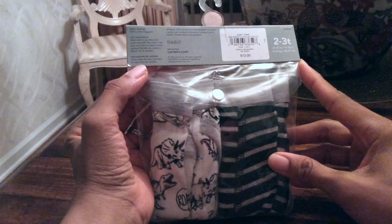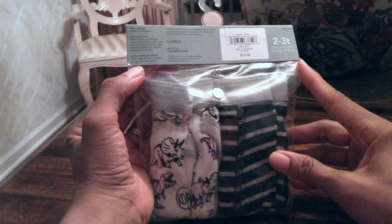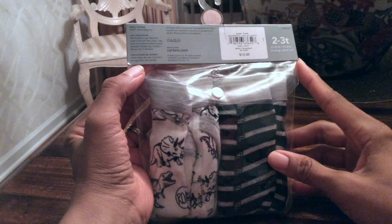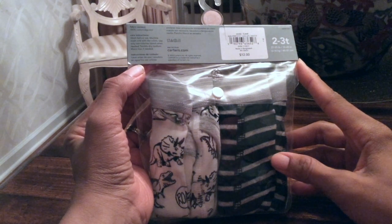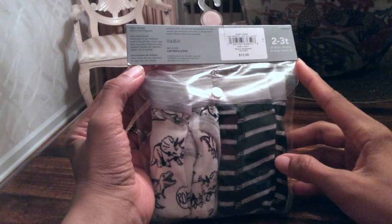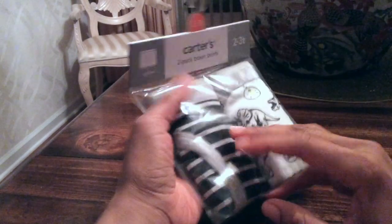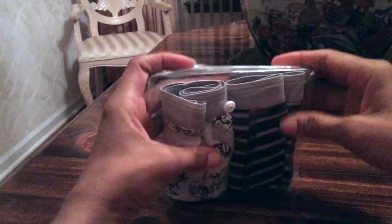It's advised that you wash them before you use them. Some general notices on how to wash them: machine wash cold with light colors, use only non-chlorine bleach when needed, tumble dry medium, and warm iron if needed.